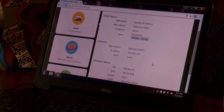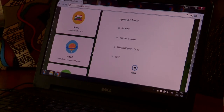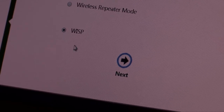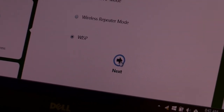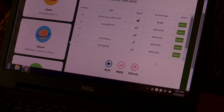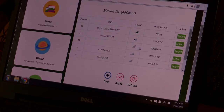When you submit, you're going to come up with a new screen. I want you to use the Wizard, so I'm going to go ahead and click on Wizard. Then I come to WISP, so I'm going to check WISP and hit the Next button. Then we're going to come up with the menu — this is going to show all the hotspots in the campground that are available.